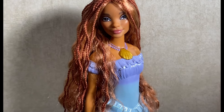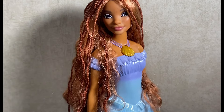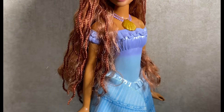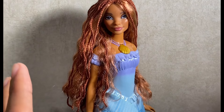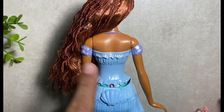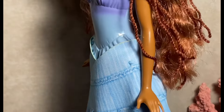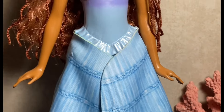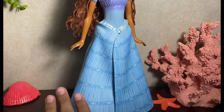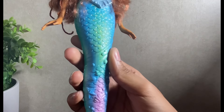Her top has a beautiful ombre effect from a shiny purple, almost lilac color, down into a baby blue with a pearl finish — it is so beautiful in person. Looking at the back, the molded details follow all the way around and look so pretty. I love the hand positioning on this one — it's so elegant when the hands go out like that. She also stands on her own because the tail underneath has a flat base, so you don't need a stand.